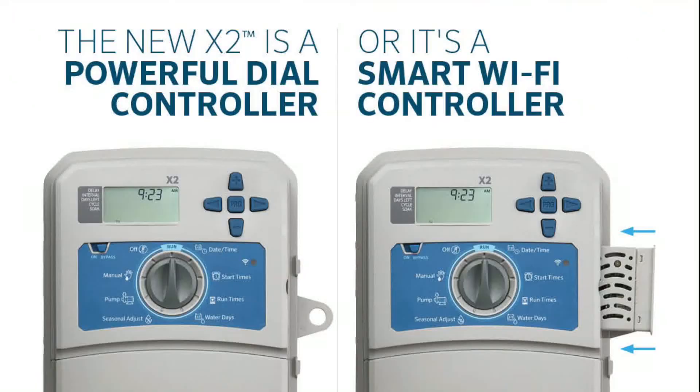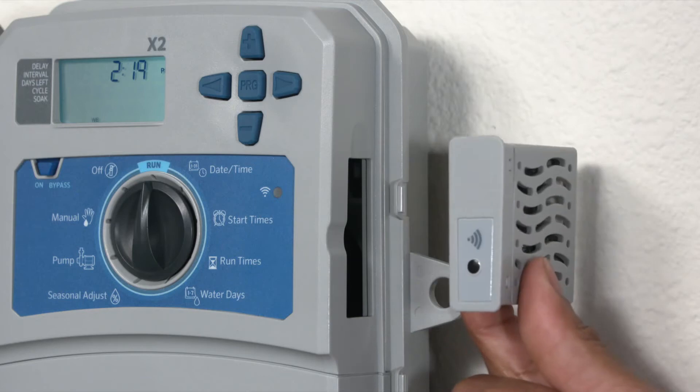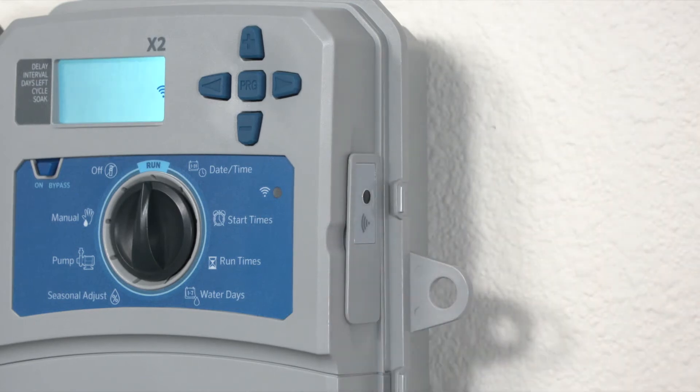Home builders, landscape contractors, maintenance contractors, and homeowners choose X2 for its dial-based controller design and upgradeable smart features for water conservation and system alerts.